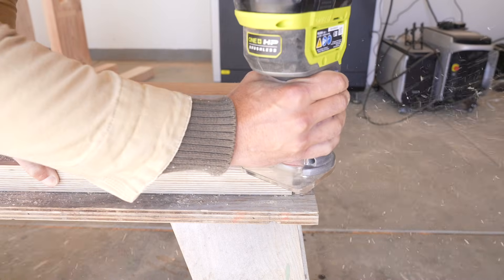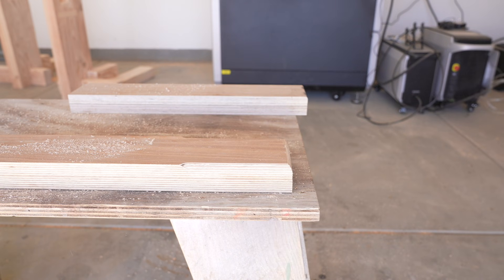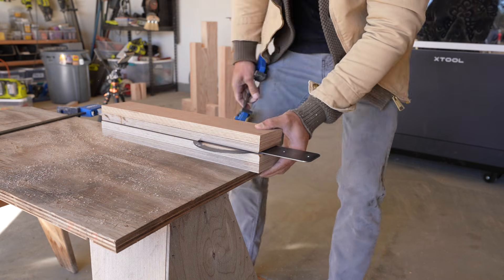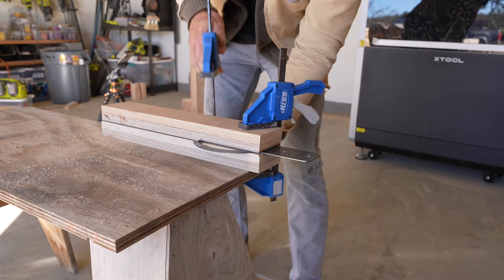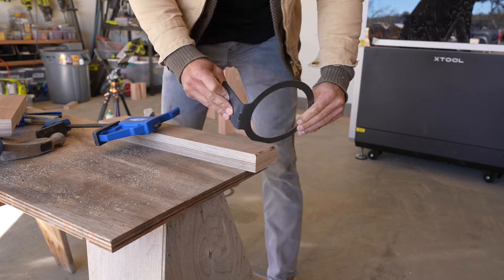For bending these, I'm using really dense plywood and I just rounded over some edges with my router to give a little bit of a radius when I do the bend. Then I just clamp the steel in between these one-and-a-half-inch thick pieces of plywood and bend my steel.